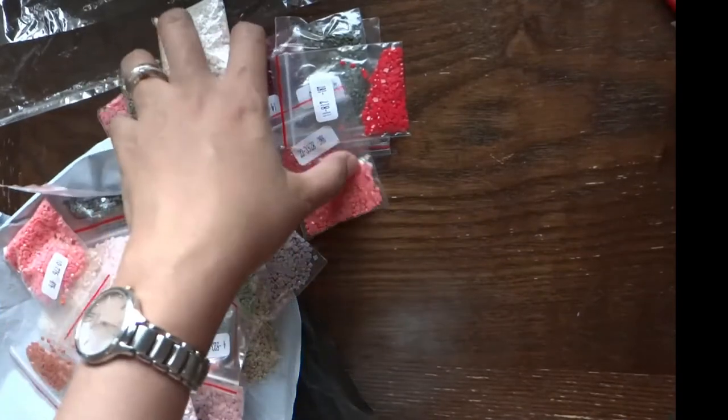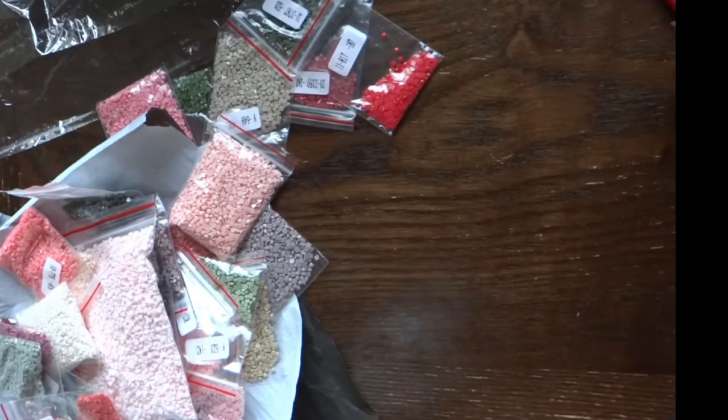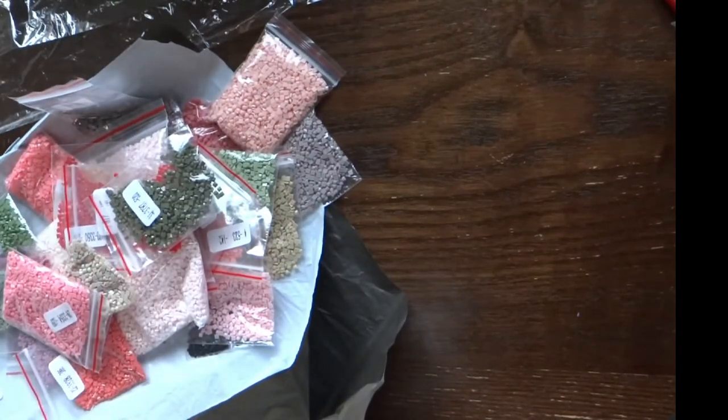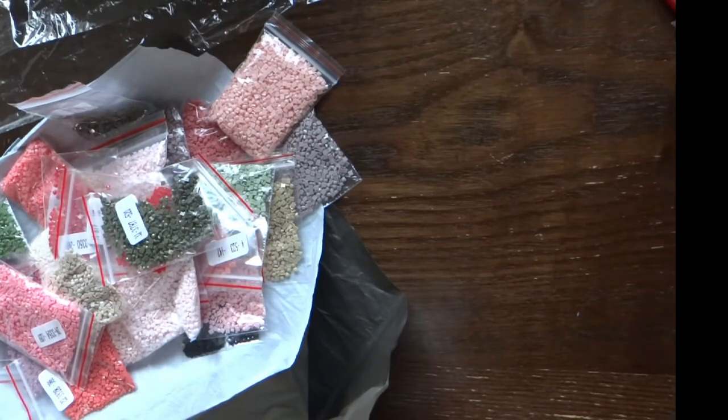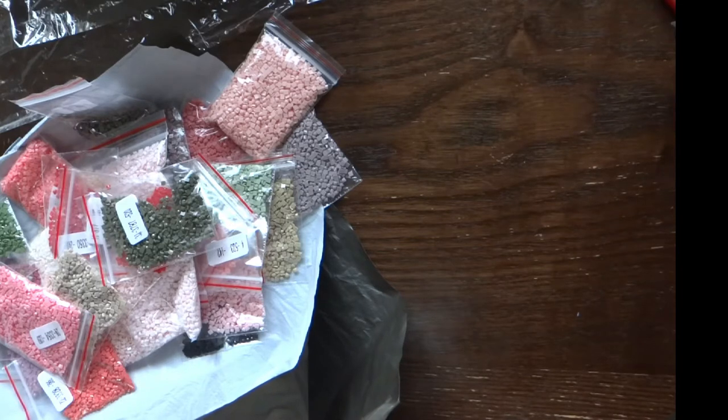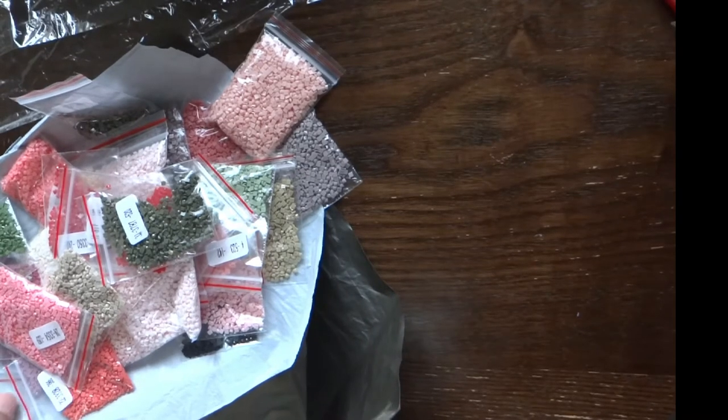It was complete — I didn't see one of the bags at first because it was stuck to another. Sorry about that! So everything is complete. This is what I received from newcraftday.com. If you're interested in starting a diamond art painting project, visit www.newcraftday.com. I'll leave the link in the description box below. If you spend $50 or more, you get two free items, and I'll also share a discount code in the description so you can save.